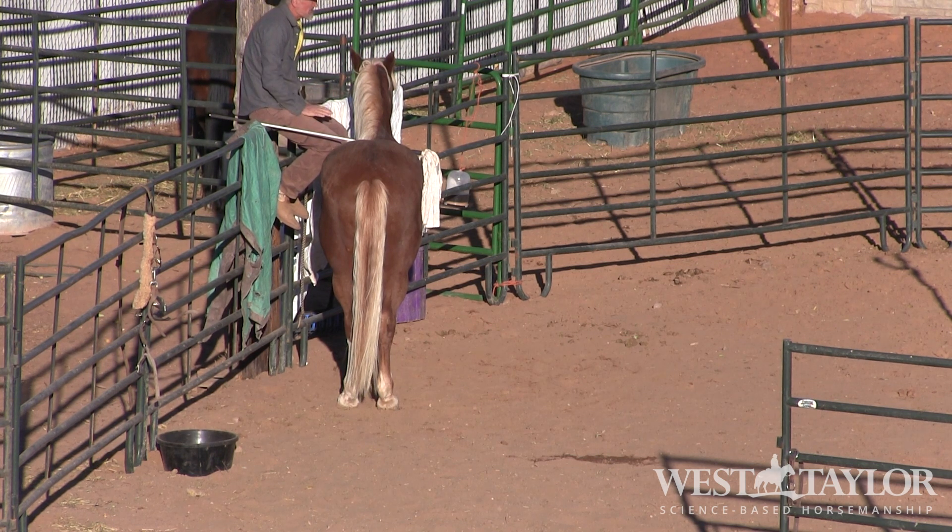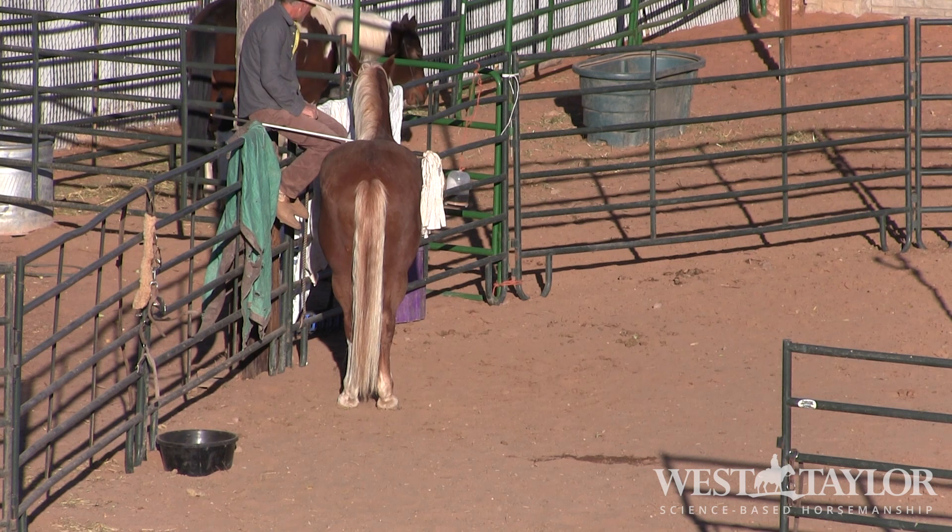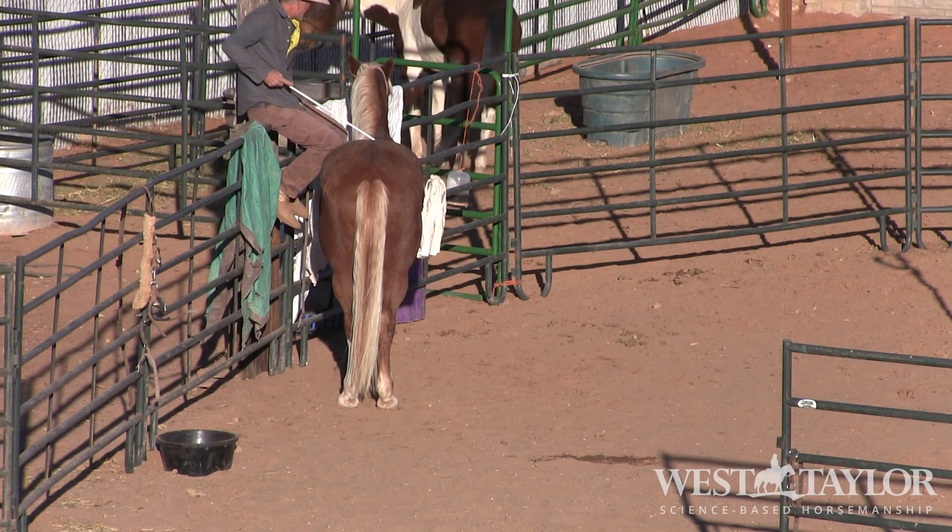We're just going to see a great review or evaluation right here. This is something I'd want to do with a horse I might be buying or evaluating for another client - checking to see what his responsiveness level is. Is he responsive or reactive? That was super responsive. Now let's take him back the other way. Cluck means move your feet.